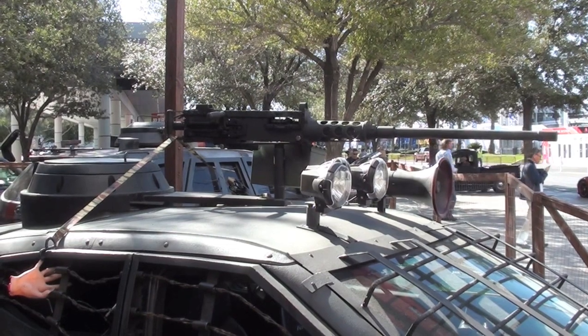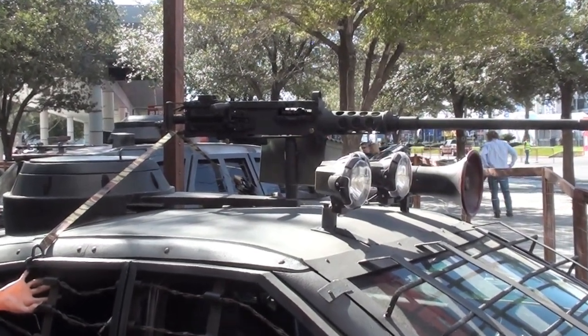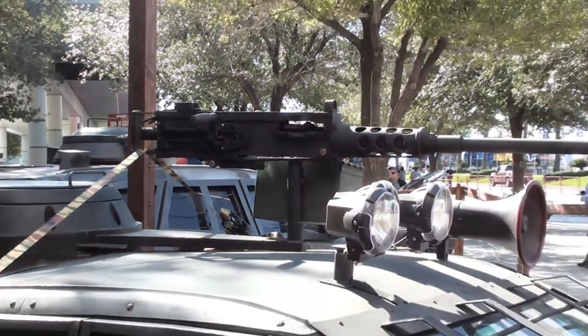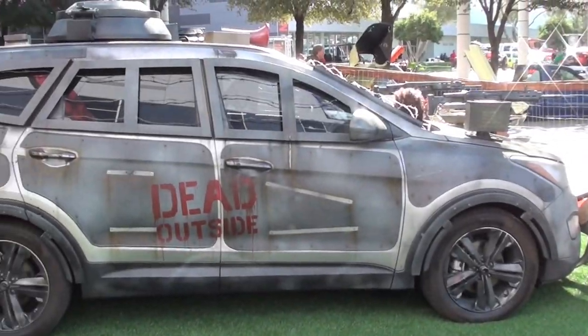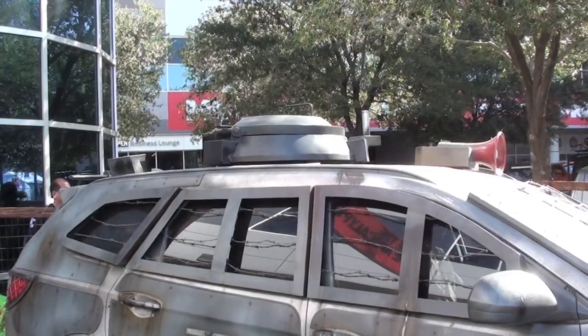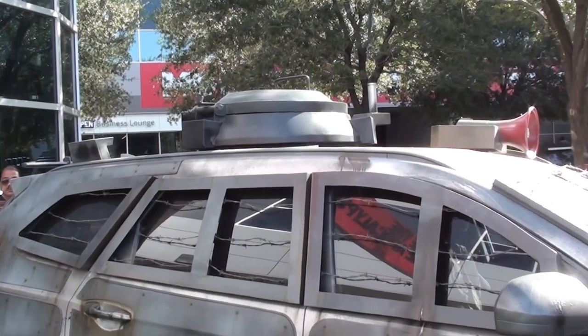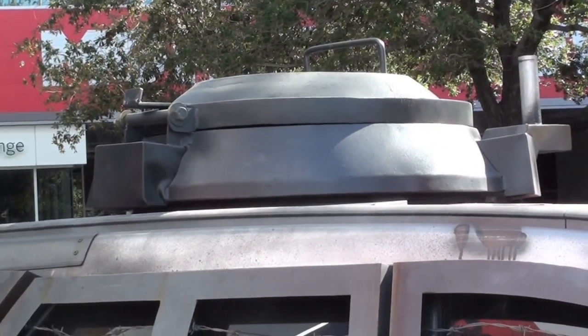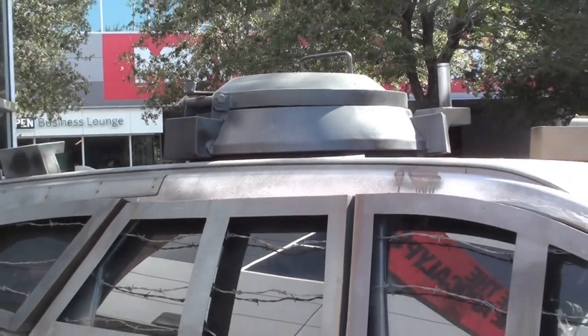They got a 50 cal ma deuce on top — that is a zombie killer right there. Looks like they got some kind of a tank hatch on the top. Gotta have an escape hatch.